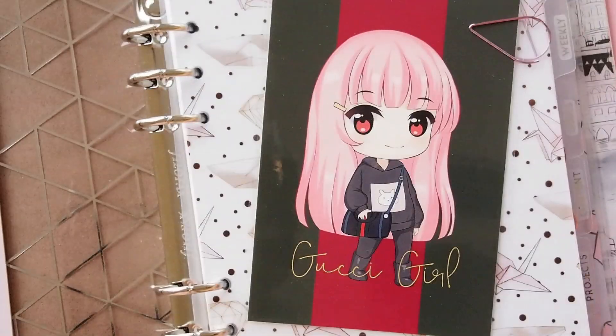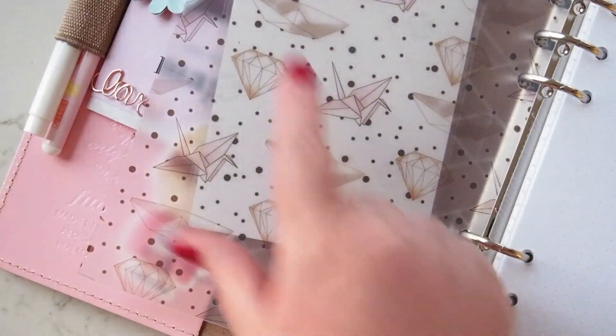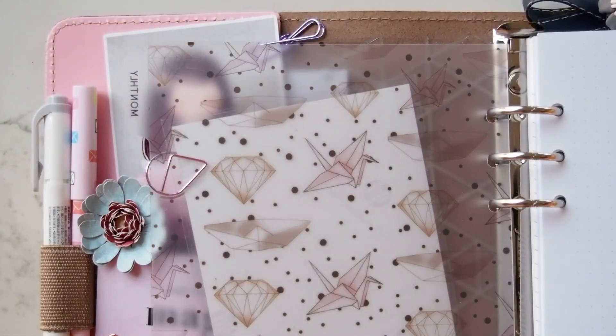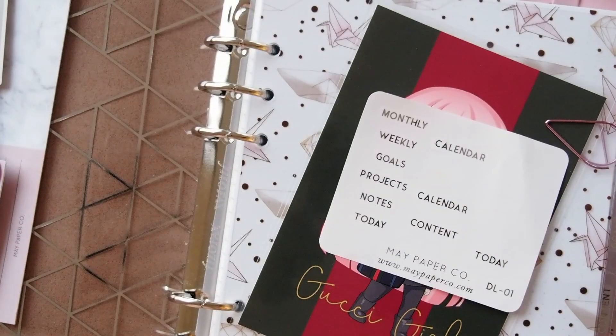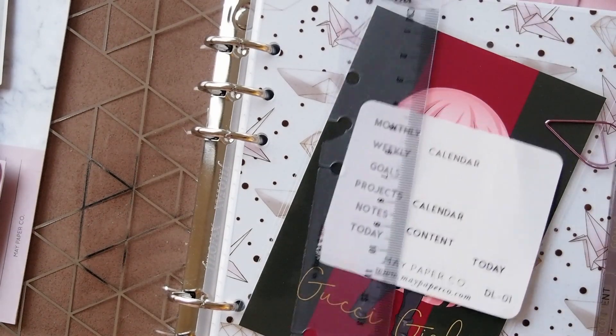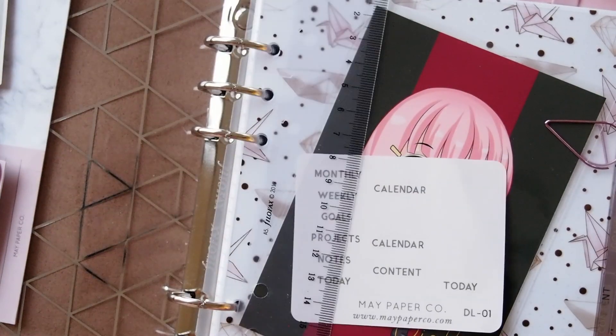One idea I had — you can see on the back here, you can see through them. She did give me two of everything, but if I put that on there they're transparent, so I think that's not going to make sense. The extra ones I got were calendar and today. I was going to make a ruler — a page marker — and put the 'today' on that so it could stick out the top as a top tab.